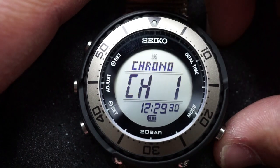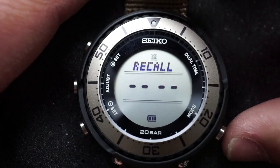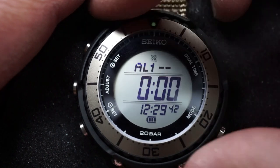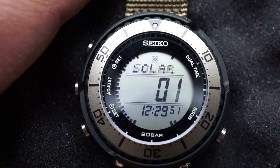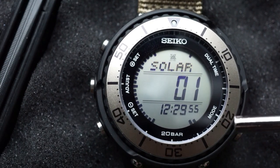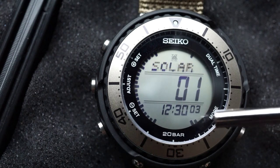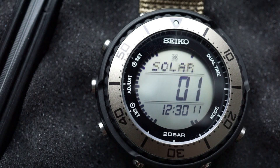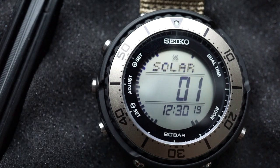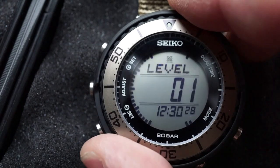Your mode button is at four o'clock. The first mode is stopwatch, and you can save whatever you record in the recall function — up to 100 units of memory. Then you've got the timer, alarm with three alarms you can set, and then the solar menu. The solar menu tells you how much power is being generated and how much you have in reserve. On the right hand side is your power generation indication going from zero up to 10, and here is your power reserve going from zero at the bottom to 10 at the very top. You can see I've got a full charge on this watch.